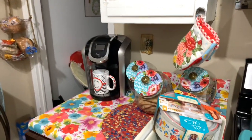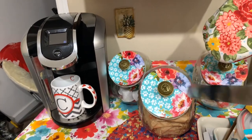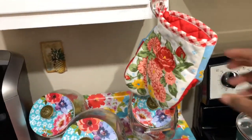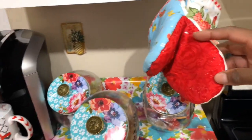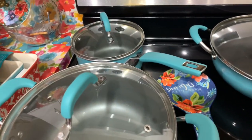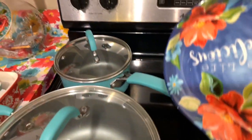My obsession led to these canisters, these oven mitts — I love the oven mitts, they're nice, got a good grip, and they're washable and wash up pretty good. It also led to pots and pans, several of them, and a spoon rest — so pretty.